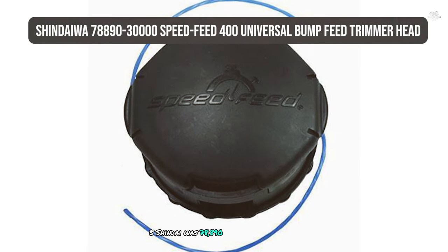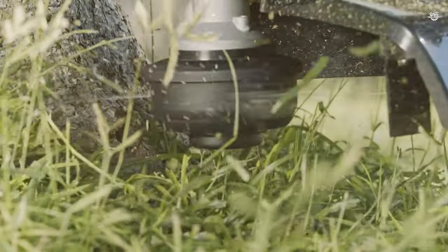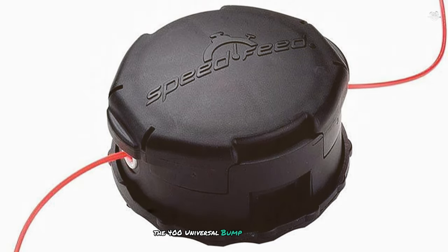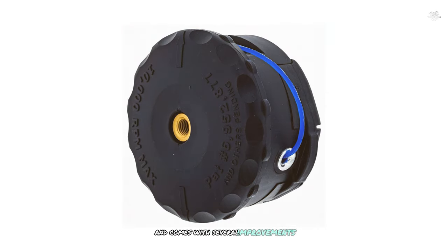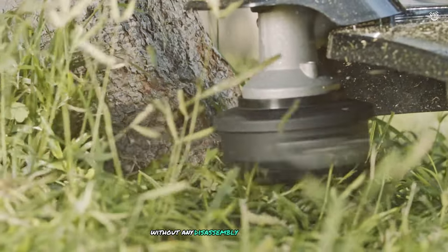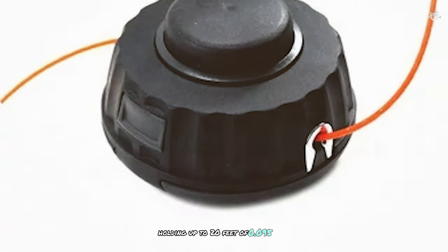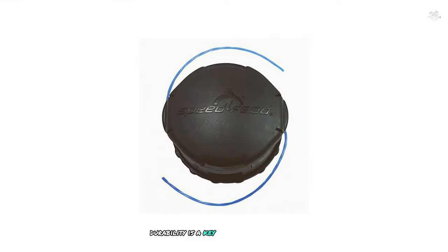At number five we have the Shindaiwa 78890-30000 Speed Feed 400 Universal Bump Feed Trimmer Head. This is an upgraded version of the popular Speed Feed 375 model with several improvements. One standout feature is its fast and easy loading technique — you can load the trimmer head in 30 seconds or less without any disassembly, a huge time saver. The trimmer head also has 65% larger capacity, holding up to 20 feet of 0.095 inch trimmer line and accepting up to 0.105 inch line thickness.